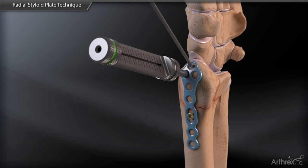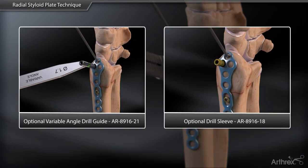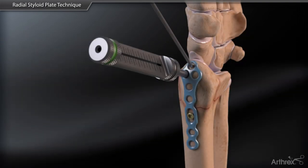Use the threaded locking tower, variable angle drill guide, or short drill sleeves to drill and place the 2.4mm variable angle locking screws into the remaining screw holes.